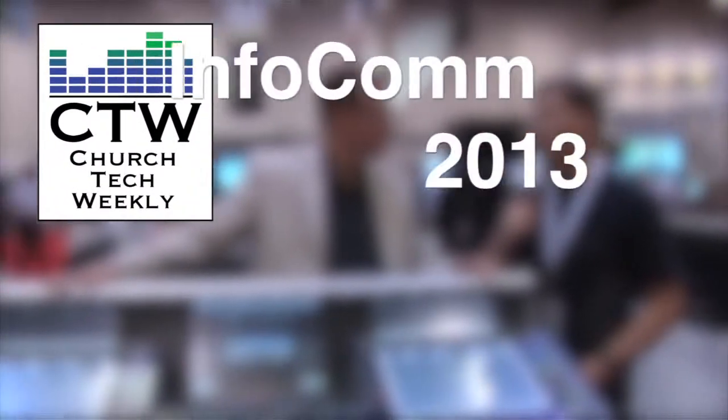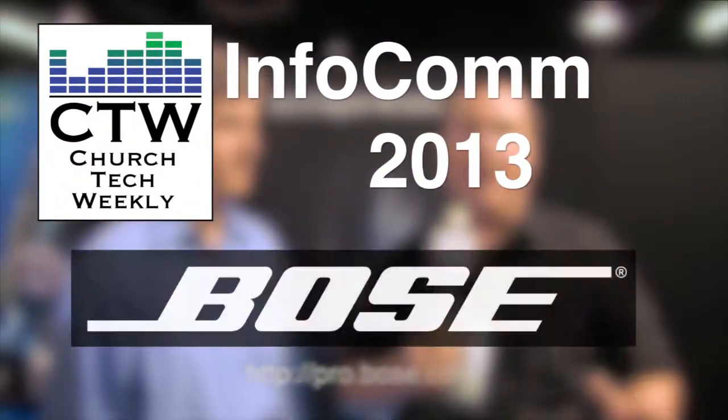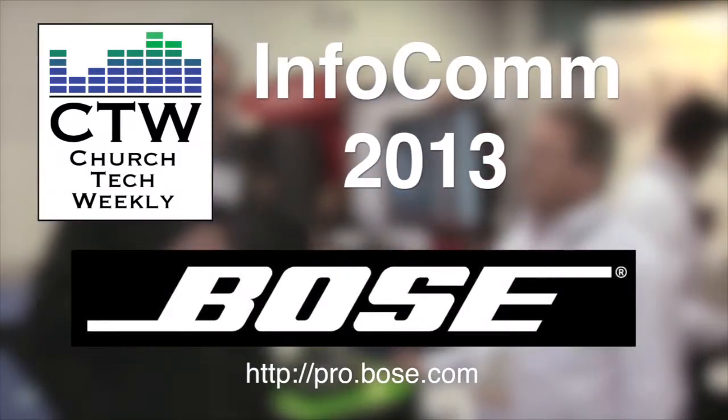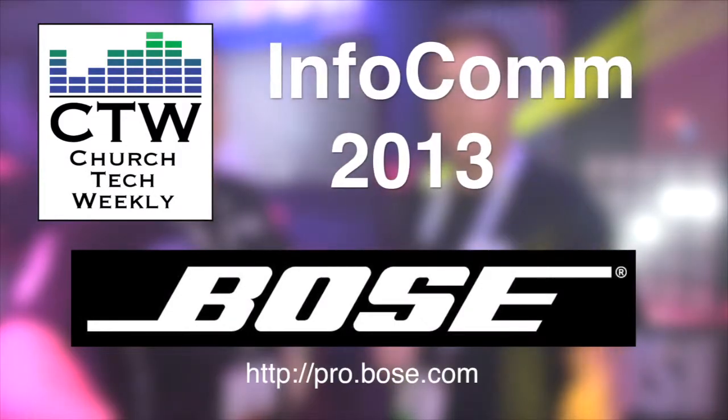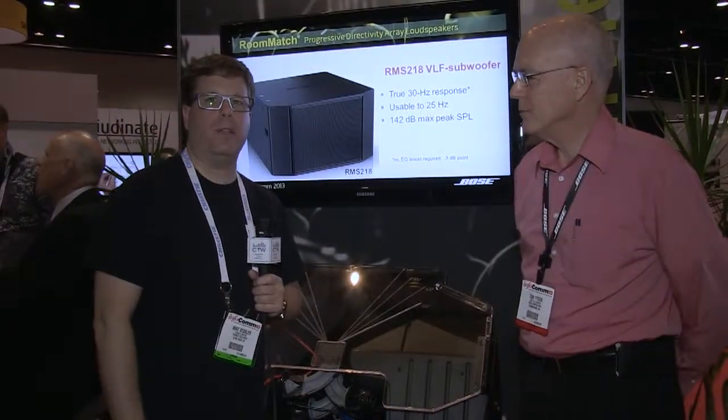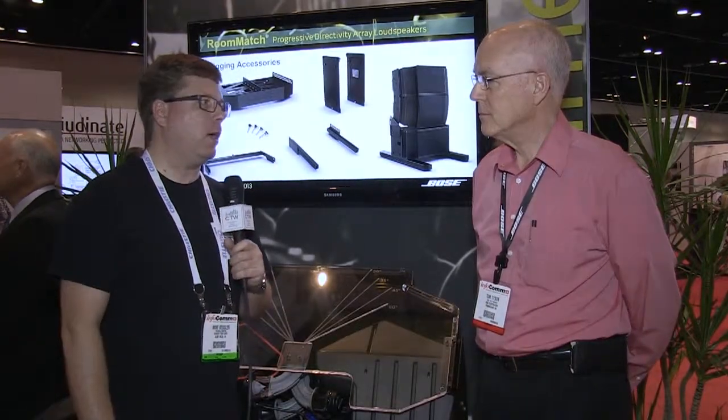Church Tech Weekly presents Infocom 2013, brought to you by Bose Professional Systems, committed to developing best-in-class products, tools, and services to create original audio experiences. We've come back over to the Bose booth and I'm here with Tom Tyson. He's going to tell us about not only some new coverage angles in the Bose Room Match line, but a new speaker as well.